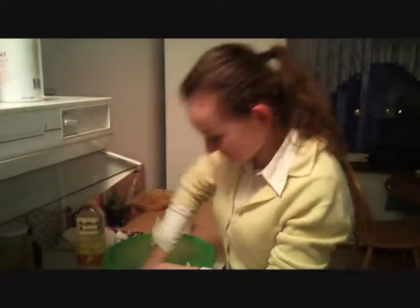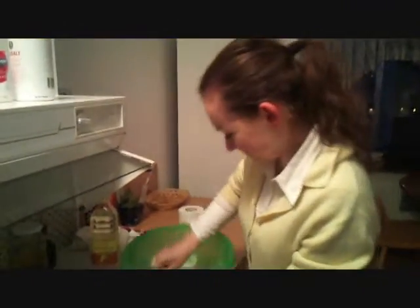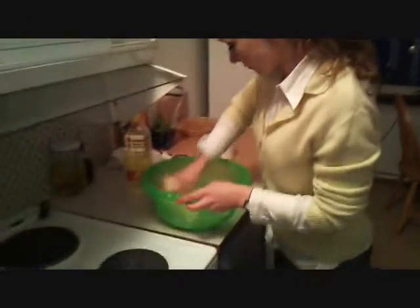This is a video of how to make pizza. The first step of making pizza is making its pad.